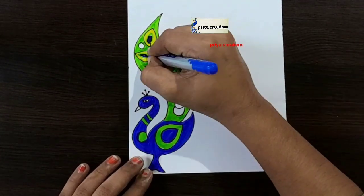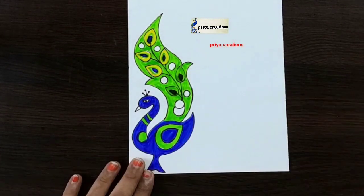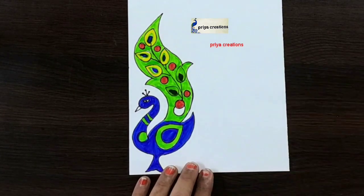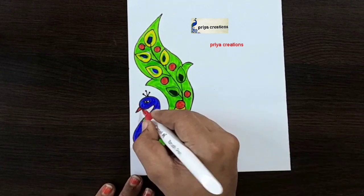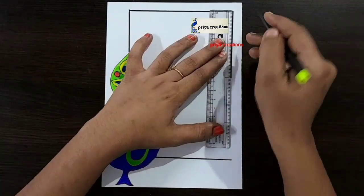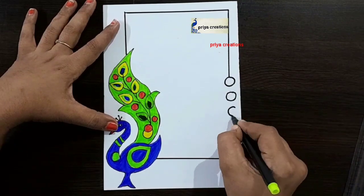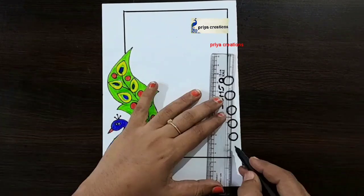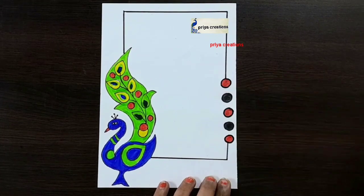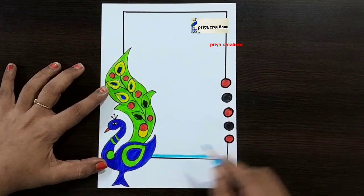I'm using green color brush pen, I'm using blue color brush pen. Fill this brown shape with red color brush pen. Draw the line like this, draw like a frame. Other round shape like this — fill this space with black color.